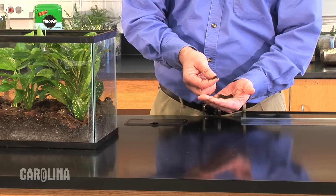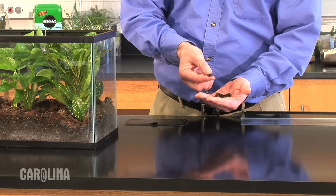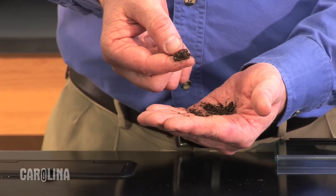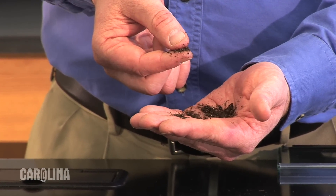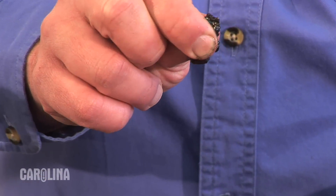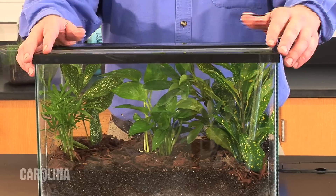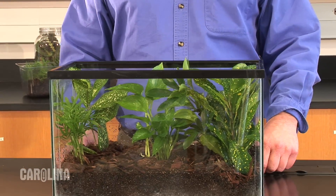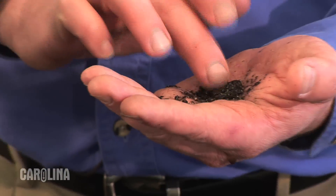An easy way to tell how much water is needed is to do a pinch test. Gently pinch the soil between your thumb and forefinger. If the soil falls apart, add water. If a drop of water is squeezed out when you pinch, you have overwatered. Remove the lid if you have one and allow the water to evaporate out. Repeat the pinch test before adding more water.